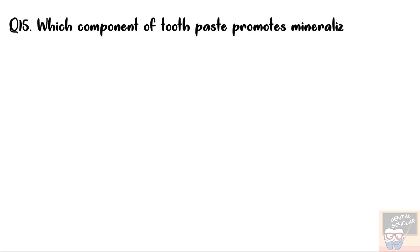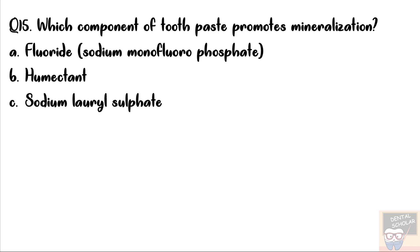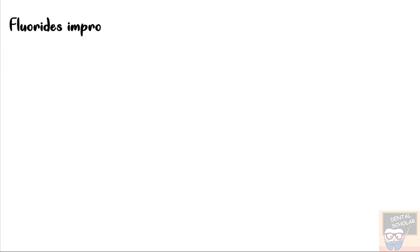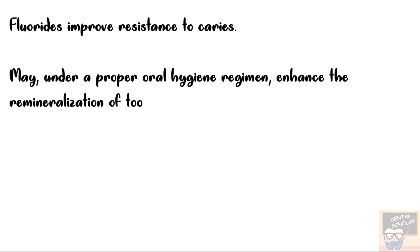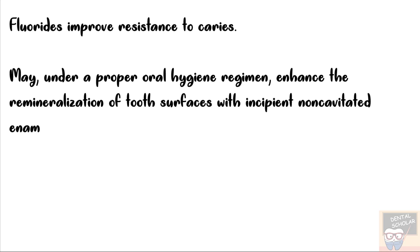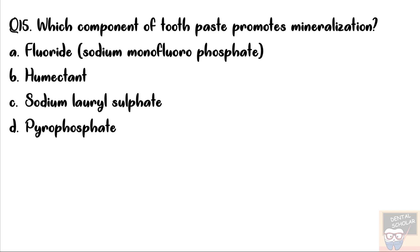Let's now go to question number 15. Which component of toothpaste promotes mineralization? The options are Fluoride or Sodium Monofluorophosphate, Humectant, Sodium Lauryl Sulphate, and Pyrophosphate. The correct answer is option A, that is Fluoride. Fluoride improves resistance to caries and may, under a proper oral hygiene regime, enhance the remineralization of tooth surface with incipient non-cavitated enamel lesions — it hardens the surface. If there are non-cavitated incipient caries lesions, Fluoride may help to mineralize these lesions. Humectant is used to keep the toothpaste moist, Sodium Lauryl Sulphate is a detergent, and Pyrophosphate acts as an anti-calculus agent — it helps to remove calculus.